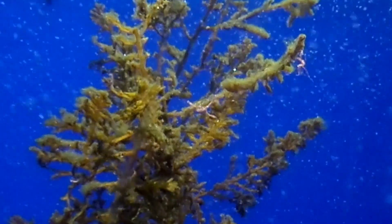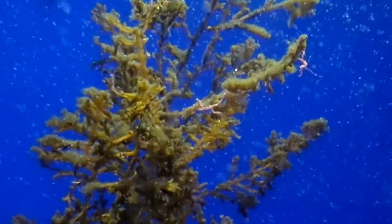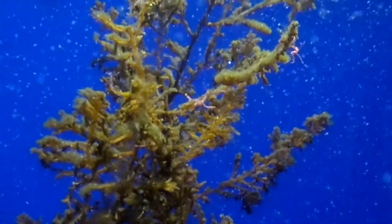By eating up detritus and other food particles, skeleton shrimp play an important role in the ocean ecosystem.